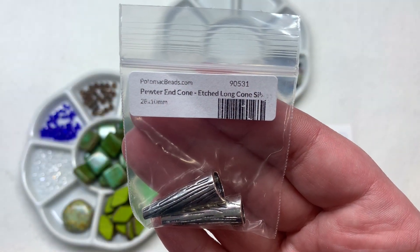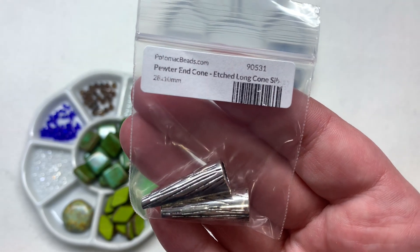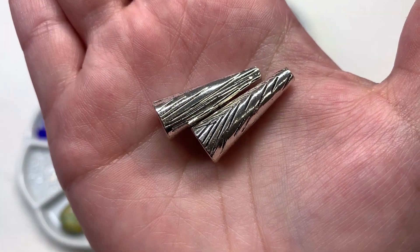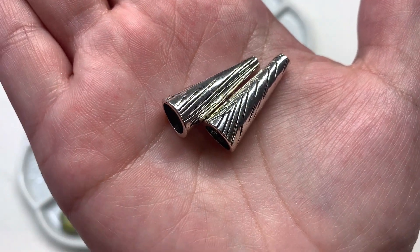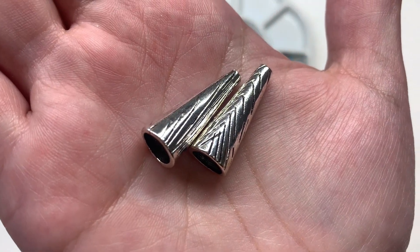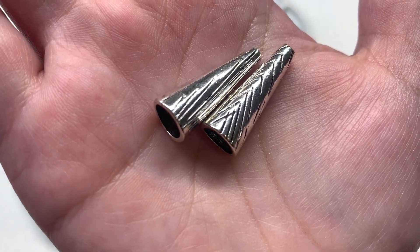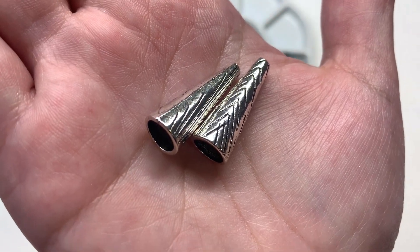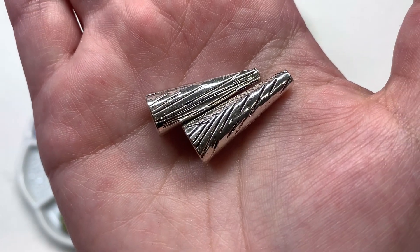Next is a pair of pewter end cone findings in the long etched variety. You can see the etched details on the surface in that silver color. A pair of these is really handy especially if you want to do a multi-strand necklace — maybe with seed beads doing a number of strands together, then gathering them up in a couple of these cones to finish off the ends.